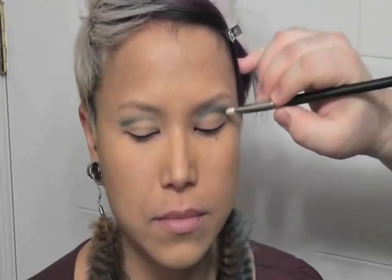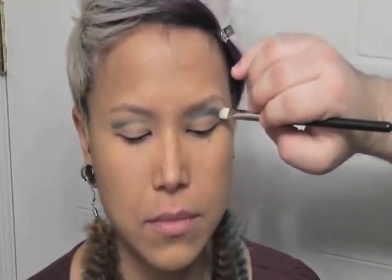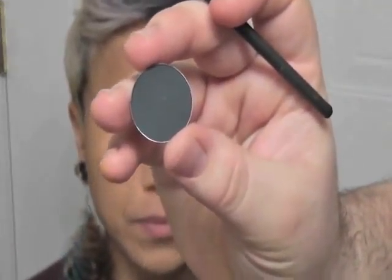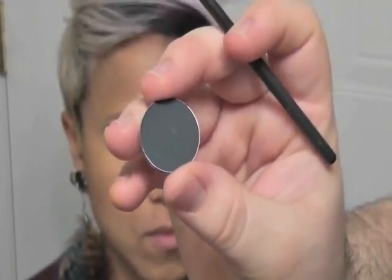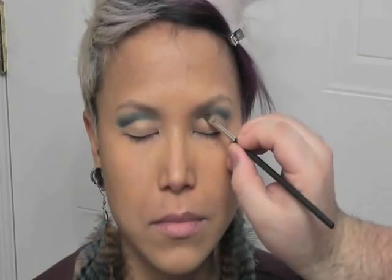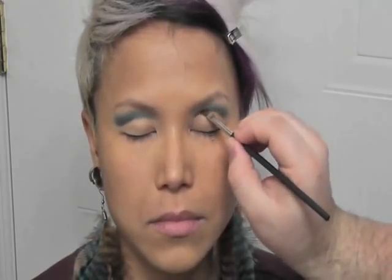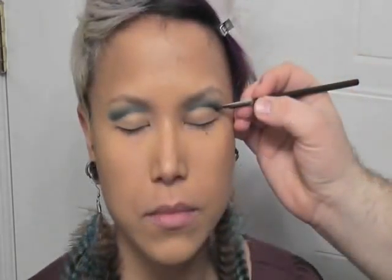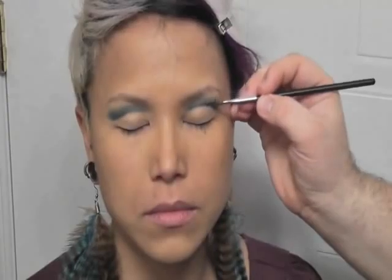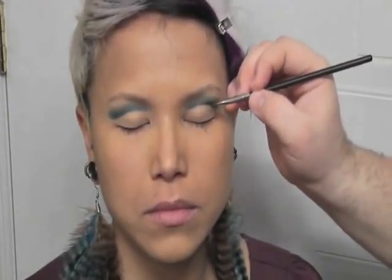Taking a clean brush, I'm just going to fade the edges a little bit. Next I'm going to take Plumage from Mac — it is a very, very deep turquoise teal color — and I'm just going to use an angled brush to make our cut crease more sharp. I'm applying that right where we applied the previous color, then once again bringing the color upwards, setting up the root of our cut crease and gently flicking the color upward.